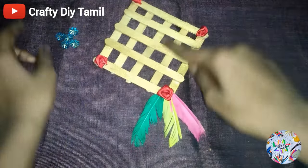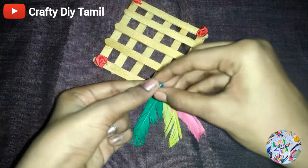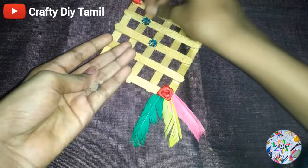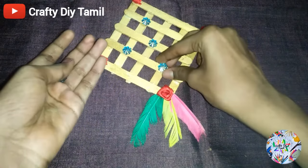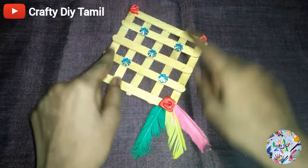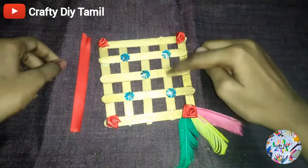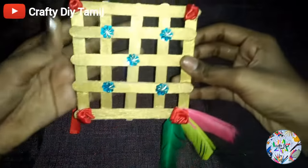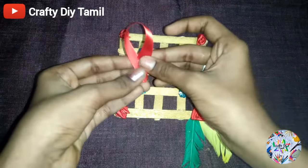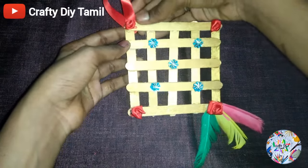We are going to stick the satin ribbon. We want to stick the satin ribbon in the center. If we hang it, we will create a hook, then stick it to the back side.